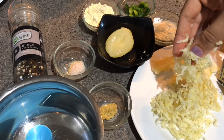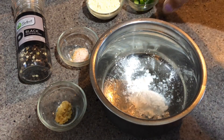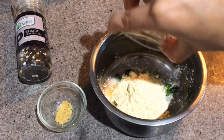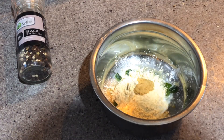In a mixing bowl I am adding in corn flour, capsicum, gram flour, salt, ginger garlic paste, and the grated potato.